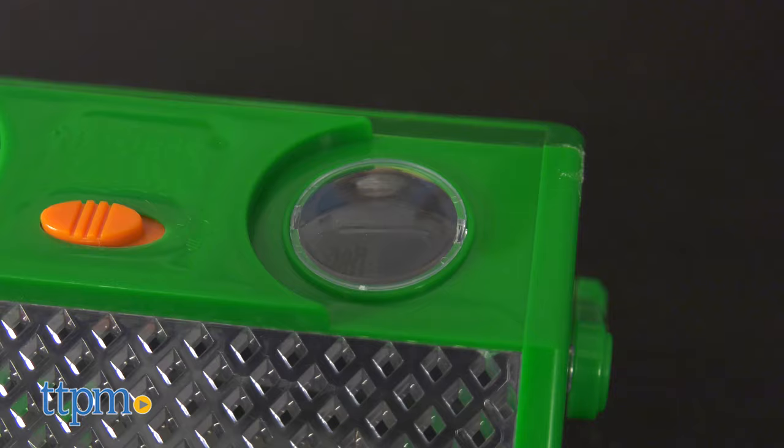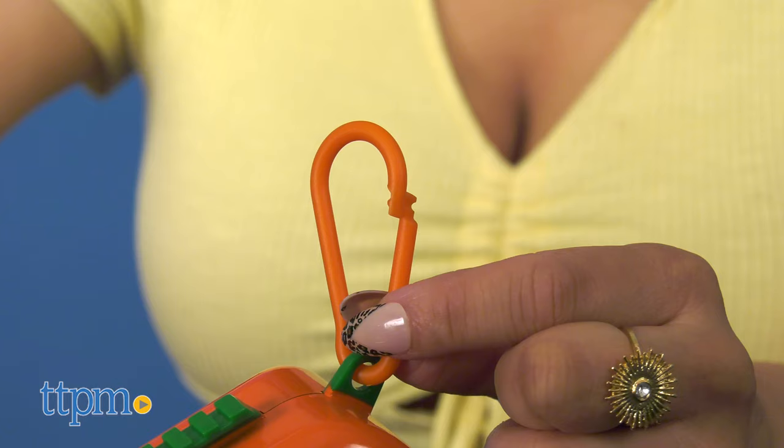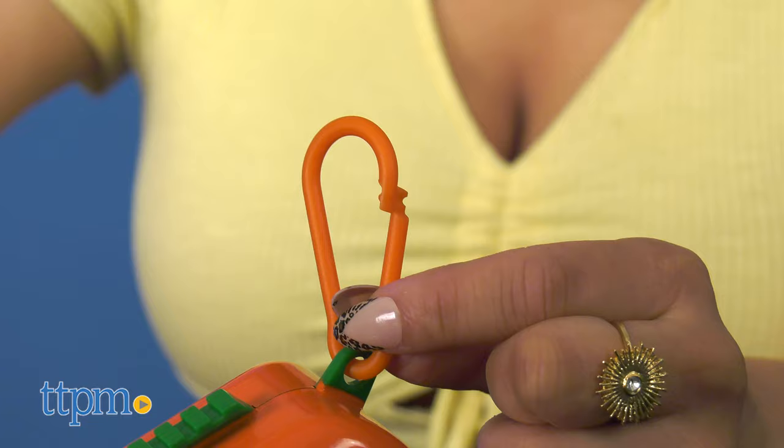The built-in magnifier makes it easy to study the bugs. Kids can even add water, rocks, or soil depending on the type of bug they have captured. When it's time to set them free, opening the core will release them back into the wild.